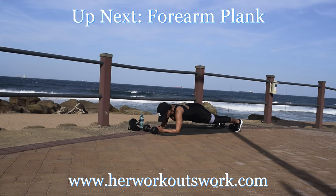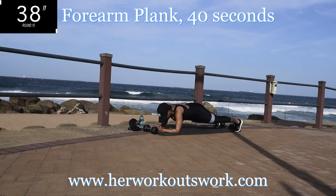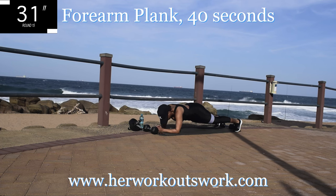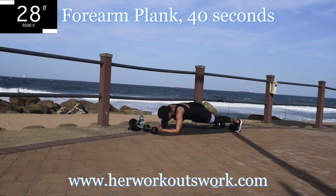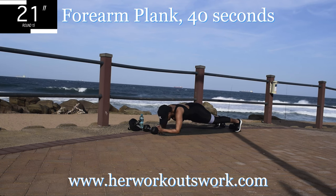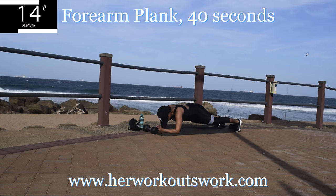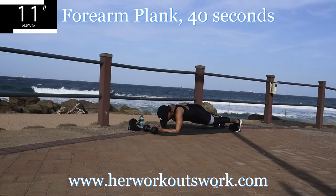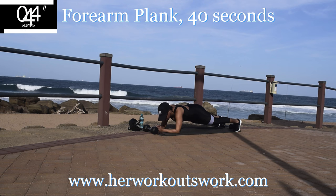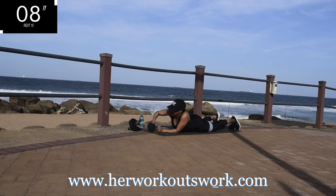Up next we've got a forearm plank. Get down onto your mat, get onto your forearms and plank. We are strengthening that core and cutting that belly fat. Hold it. 10 seconds to go. Hold it. Take a 10 second break. Well done.